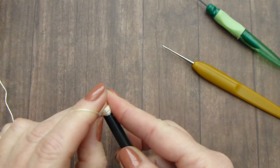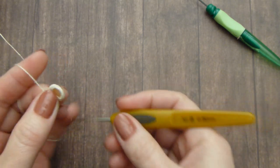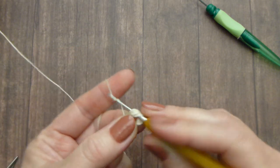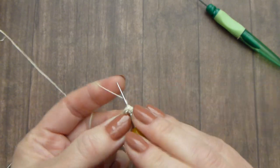Take this coil off the needle carefully. Pick up your hook. I will use a 0.9 to 1.0 millimeter hook and my thread is a pearl cotton number 8. We will crochet single crochet stitches around the button.